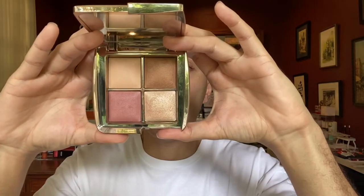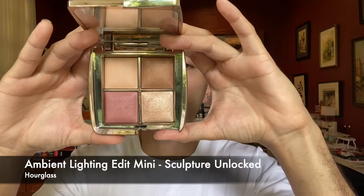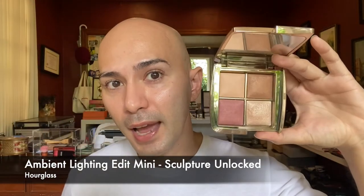Hi everyone! For today's video, I'm going to be talking about the Ambient Lighting Edit Mini Sculpture Unlocked from Hourglass Cosmetics. I'm very excited for this because this is actually my first purchase from Hourglass.